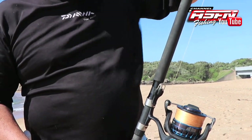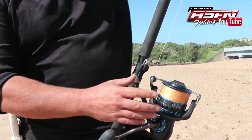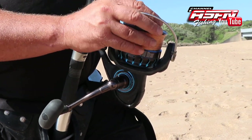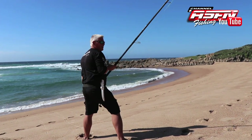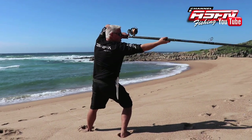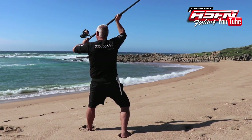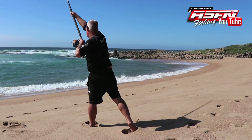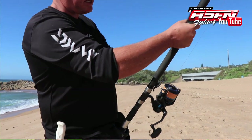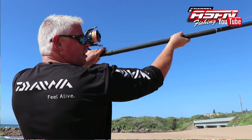Moving the reel down also gave us a casting benefit. It's now on your left hand when you cast and your right hand is up top, so over your head you're pulling down — the weight is on the hand that's pulling down, which assists speed. If it were on your right hand, you'd be pushing and you've got the rod weight, sinker weight, swing weight, plus the reel weight, all of which slow down your cast.